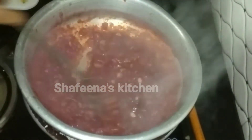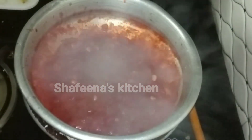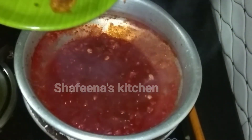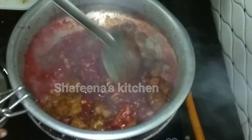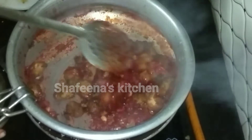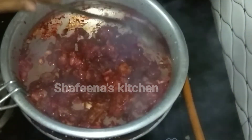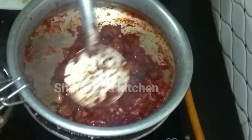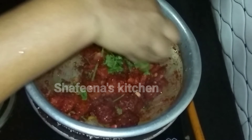I will mix the chicken very carefully in this sauce, mix the sauce, and taste it. I will mix the sauce with the flame and eat the bacon and snacks.